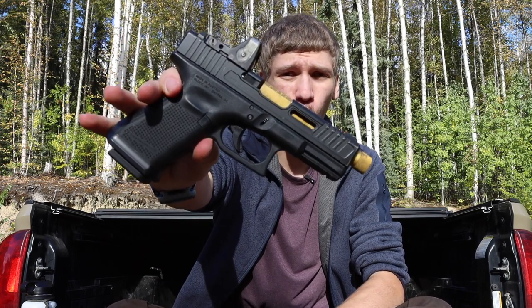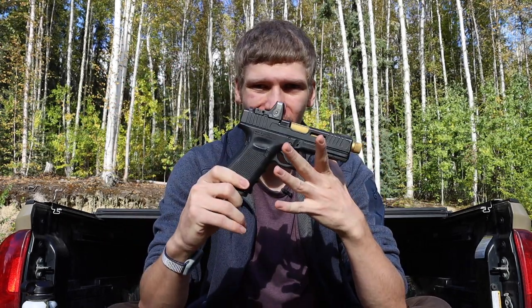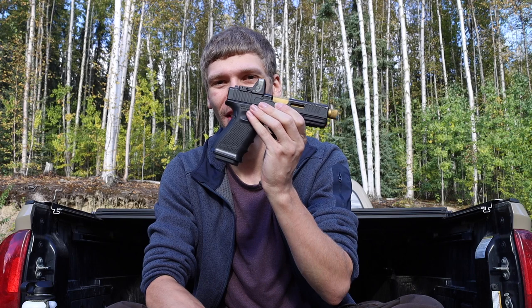Today we're going to be talking about how and why this Glock 19 became my new EDC handgun. Please don't forget to comment, like, share, subscribe, and check out the Patreon and Instagram. For the sake of YouTube algorithms, there are no 30-round magazines here — these are all standard capacity magazines, keeping this YouTube safe and legal.